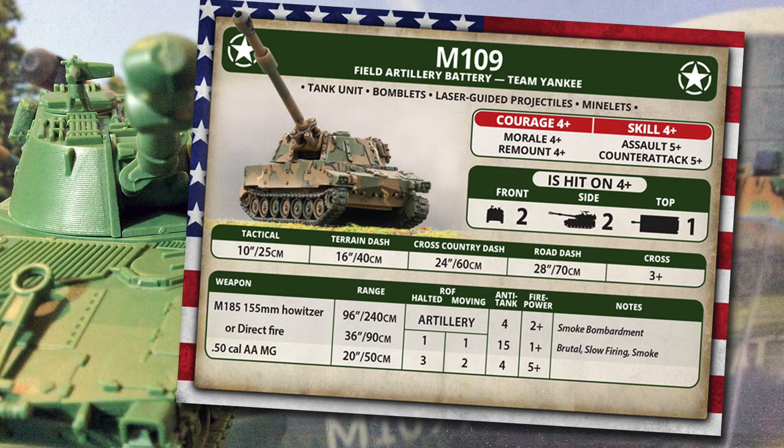Minelets add scatterable minefields to your battery for 1 additional point - once per game the battery can fire scatterable mines instead of a bombardment. The US Army M109s have courage, skill, morale, and remount all at 4+. US Marine crews are better with courage and remount of 3+, giving bailed-out marine vehicles an improved chance to remount before a unit morale test. Assault and counterattack are 5+. M109s are hit on a 4+, with armour 2 on the front and sides and top 1 - not a lot, but protection against shell splinters and small arms. Tactical move is 10 inches, terrain dash 16 inches, and cross is 3+, so steer clear of difficult terrain if you can.